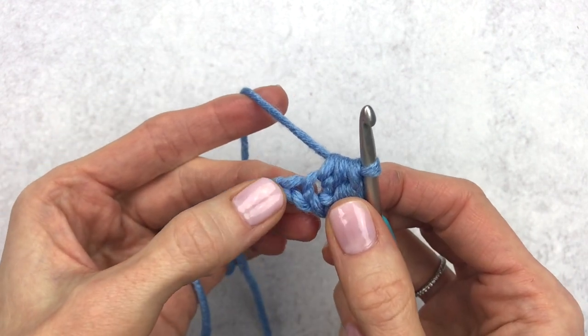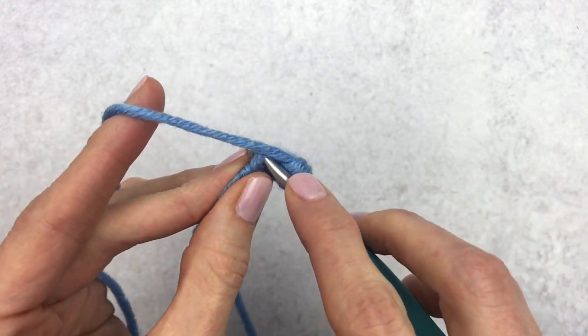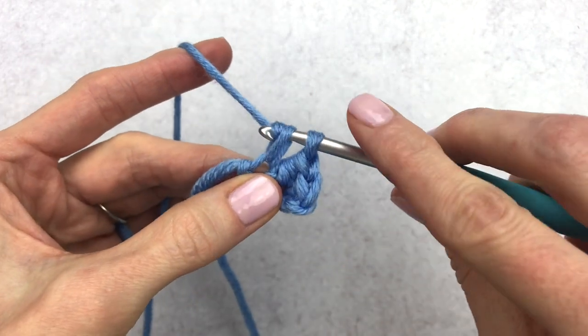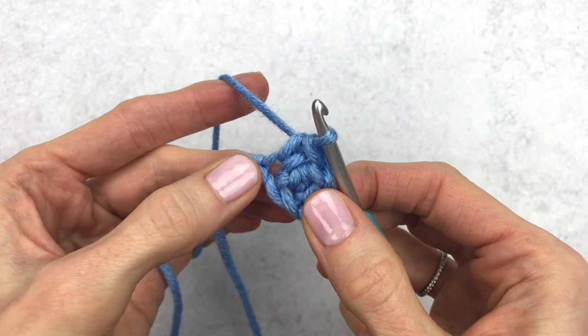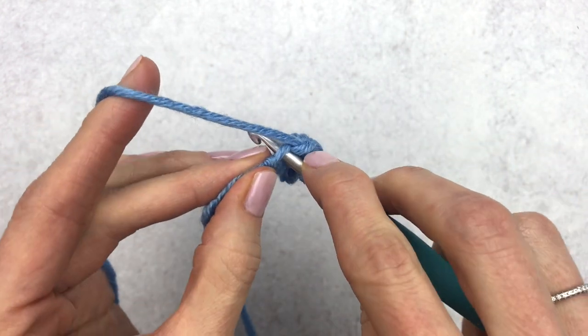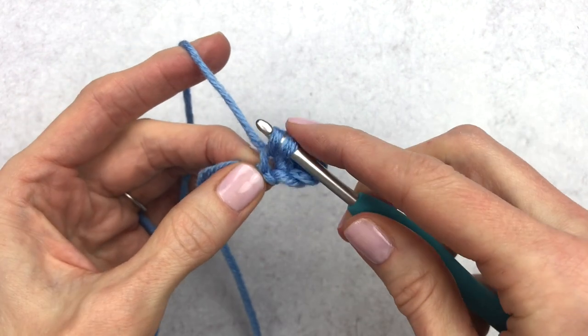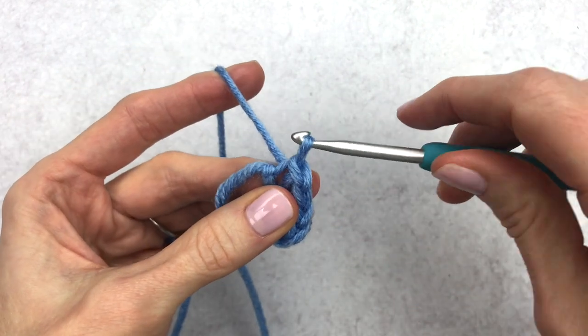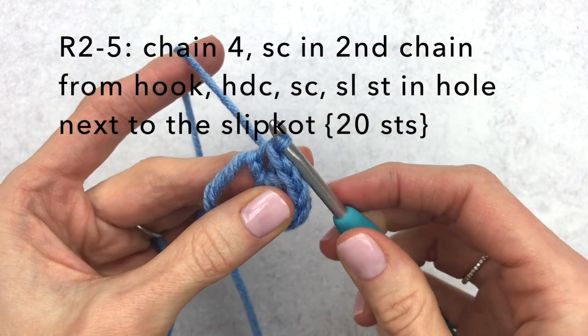In the next stitch we're going to make a single crochet and then a slip stitch. Insert your hook, yarn over, pull through two loops. In that same stitch we're going to make a slip stitch — insert our hook, yarn over, and pull right through that stitch. From here we're going to chain four.